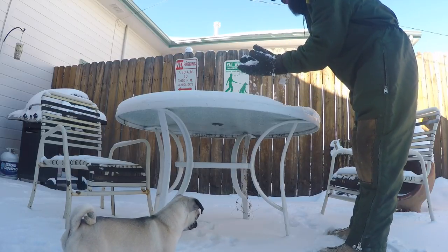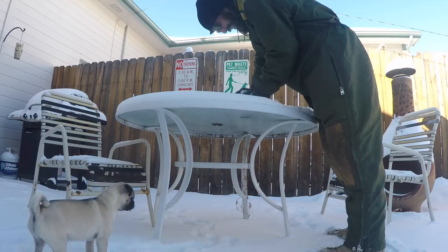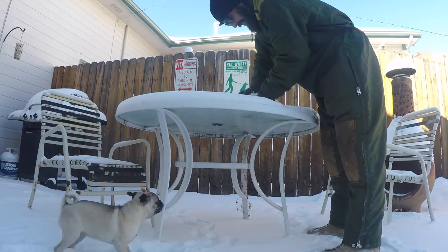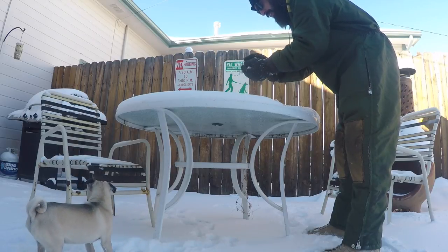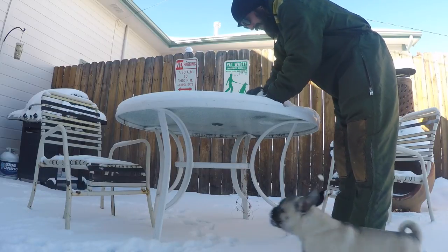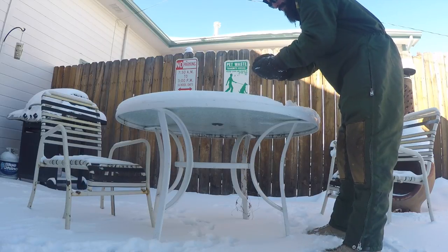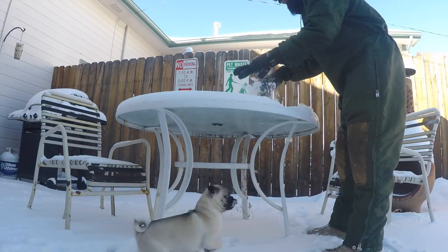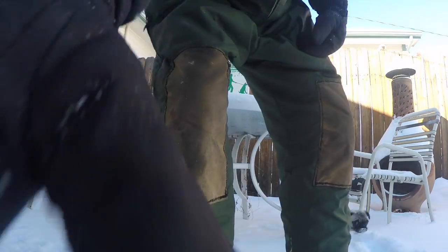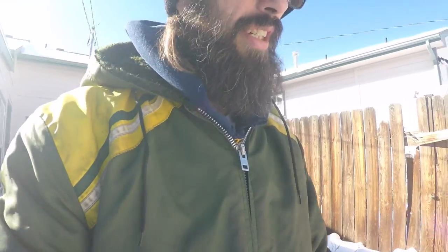The snow is so dry, this may be a little difficult — it literally just falls apart. So I'm not real sure how this is going to work. It's just not wanting to stick. Maybe I'll try over here in the sun where it's melted a little.